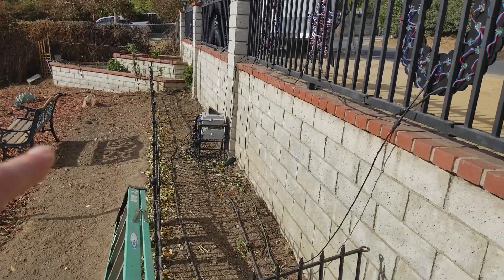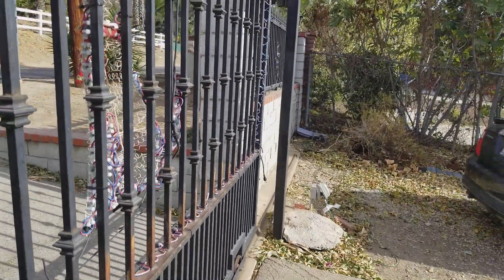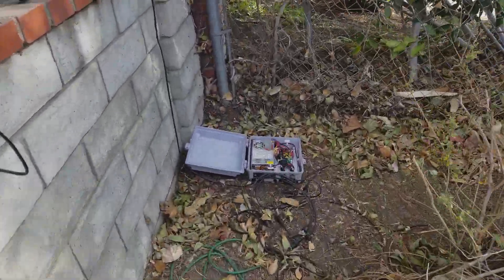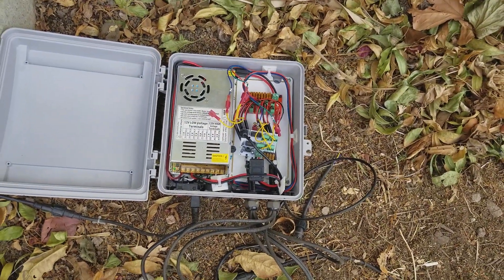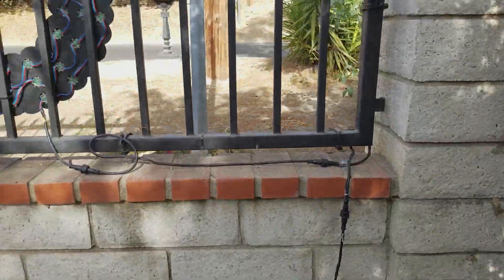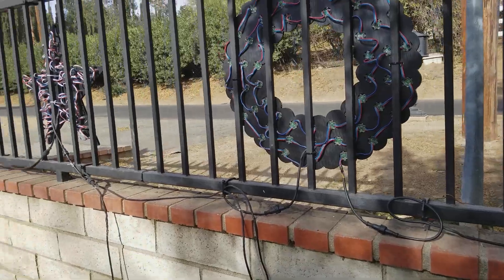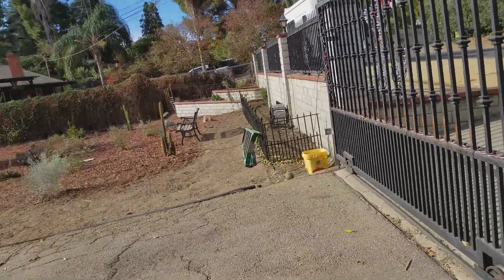The one thing that did change: last year I had data wires running from the F16 controller up at the front gates all the way to a box over here. This year I changed that — instead of running data that far, because I had issues, I have a receiver board in the box coming off the last four ports on the F16. I'm only using two of the outputs though — one output runs the front gate: the wreath, the stars, the outline, all on one output, and then another output for the gate itself.